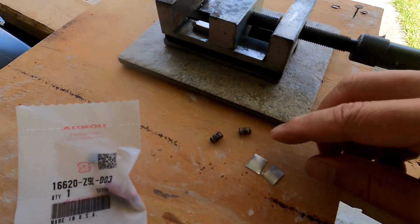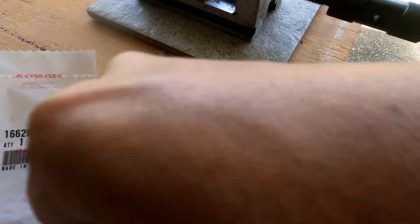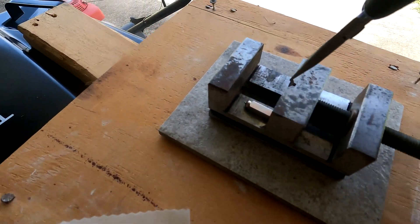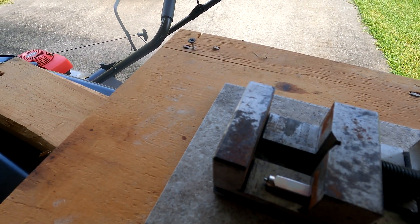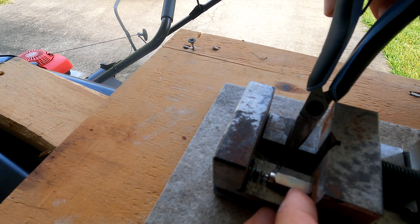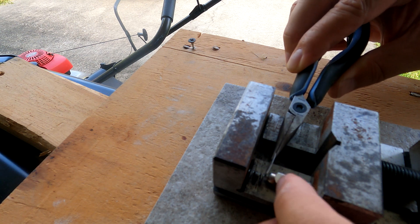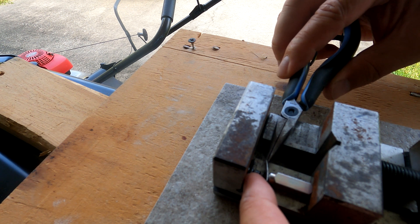This is the setup I came up with. I found two springs, hoping they'll have enough tension to push the pin back. I cut some thin metal sheet — more like metal foil. I'm going to put the old unit on the vise, then put the spring on it, and put the foil in between so there's something for the pin to push against.